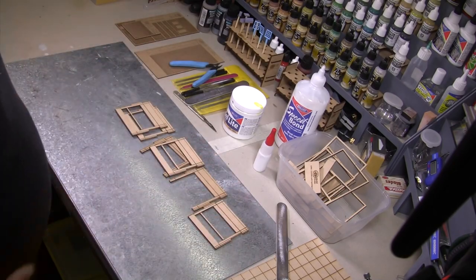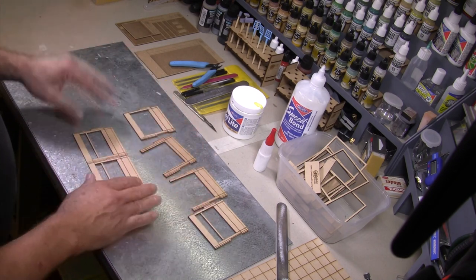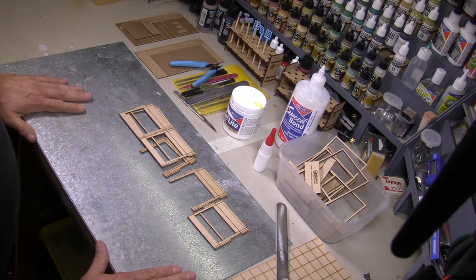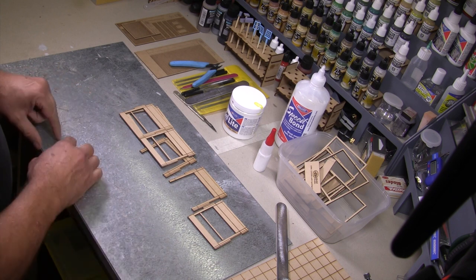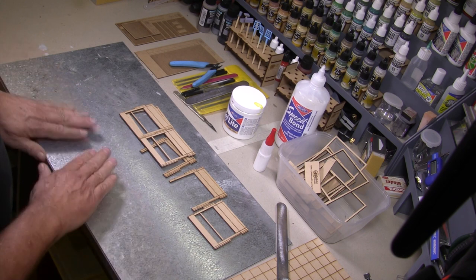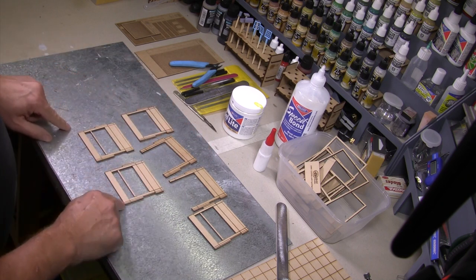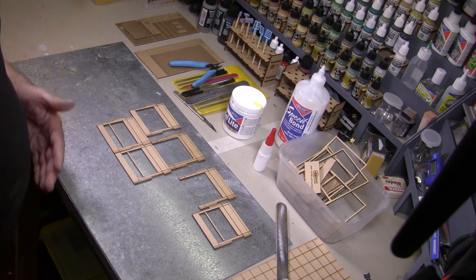Now we need to make sure they all slot together nicely. I have a metal plate — a piece of galvanized iron — and I use some magnets to put a straight edge on the bottom to make sure that the bottom edge of the panels line up nicely, so the building will be nice and square.